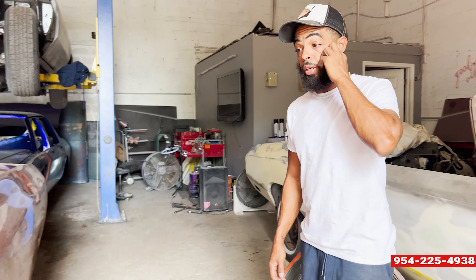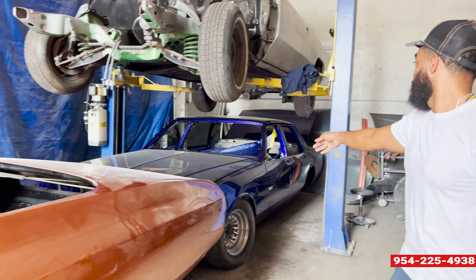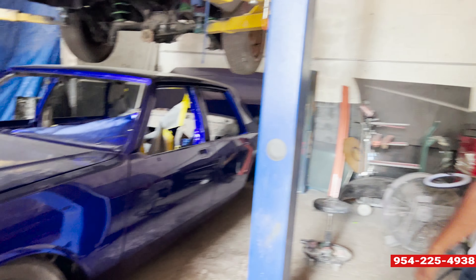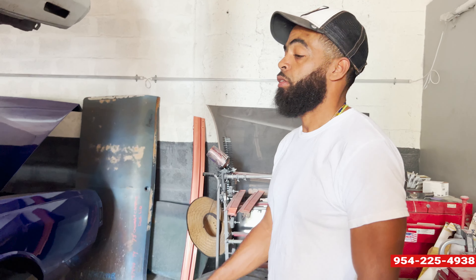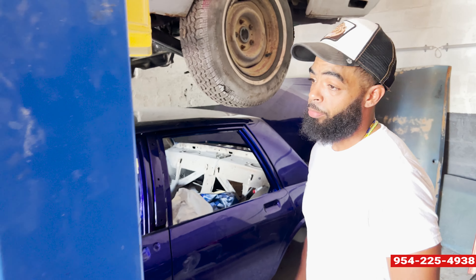Y'all tell me what y'all think, man. All the feedback, all y'all comments — everything is mostly greatly appreciated. This is going to be another one right here. I don't know if you can see the light, but this is going to be coming after that — Box Chevy Burkle. I've showed it a few times, but this is going to be another one coming. Y'all like, subscribe, hit me up, man.